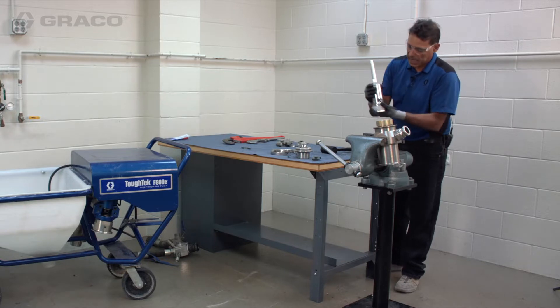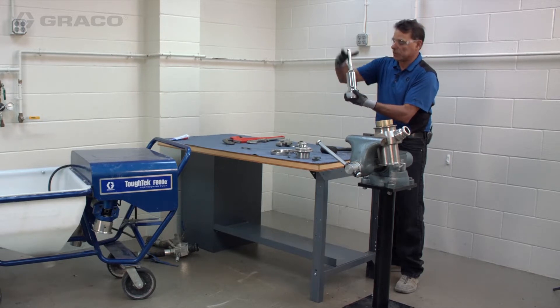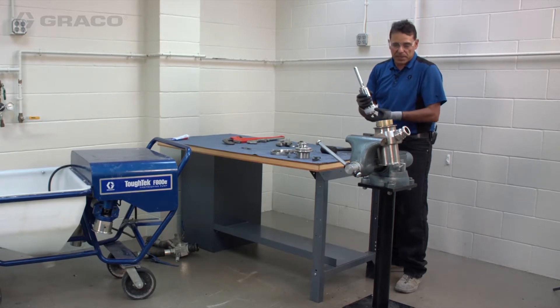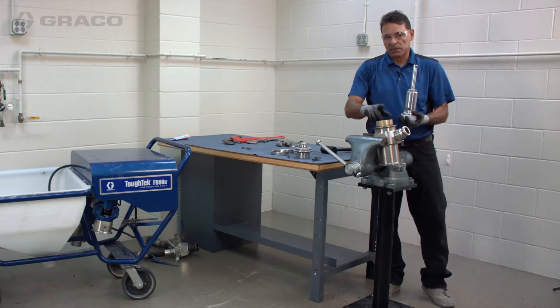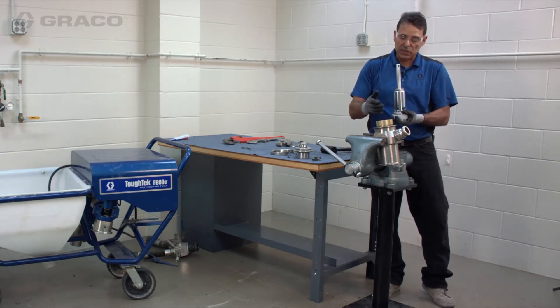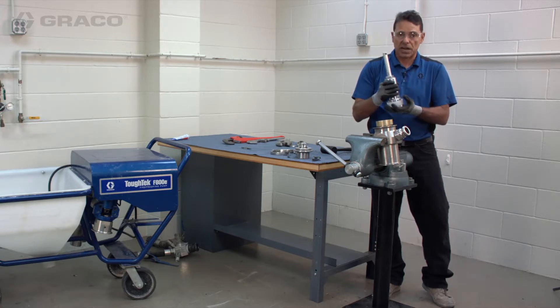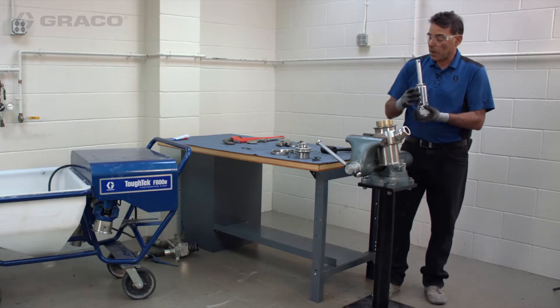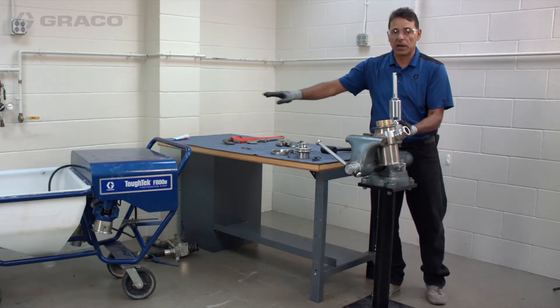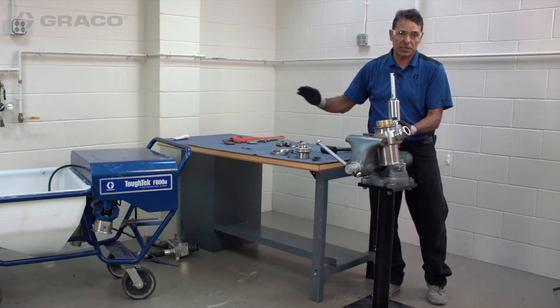These are the components we're replacing: the plastic seals. There's one here and one inside called the throat seal, which seals on the piston assembly to keep fluid from leaking out of the top. You know it's time to replace your pump when mud is coming out of the top of the piston assembly and it no longer holds pressure. Keep in mind we're rebuilding one cylinder of two — if one is leaking, it'll still work since the pistons work independently.